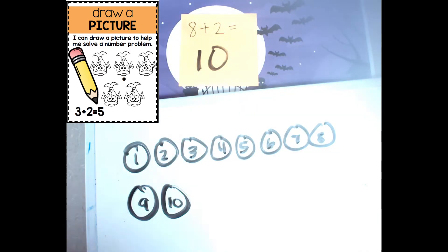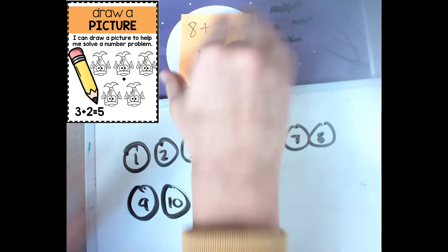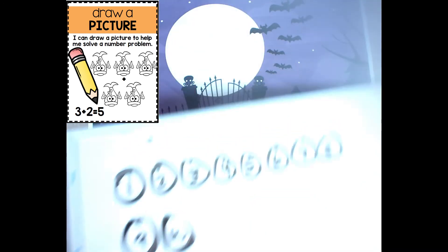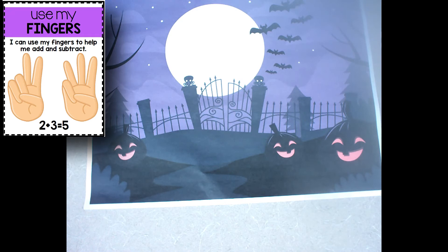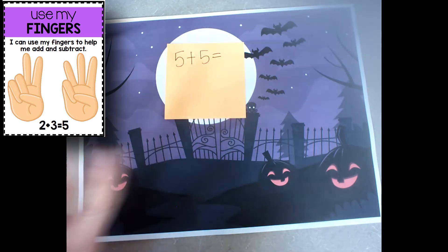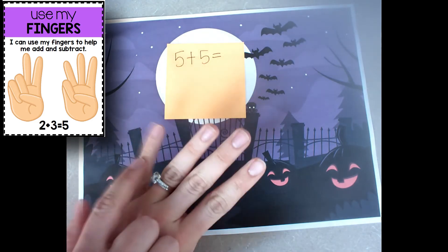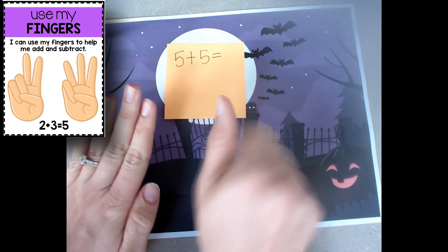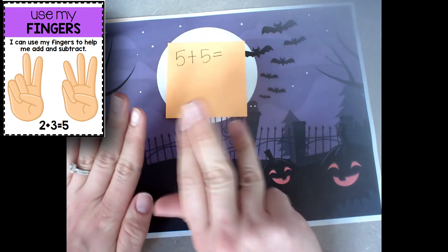Let's try another strategy. This next strategy is counting on my fingers. So if I have a problem like 5 plus 5 and I count on my fingers, I would go 1, 2, 3, 4, 5 — now I'm going to do 1, 2, 3, 4, 5.